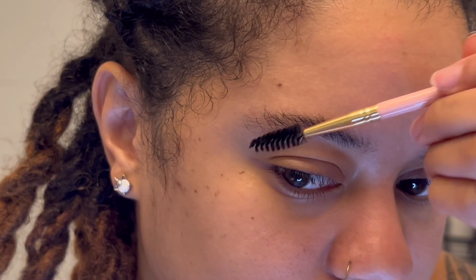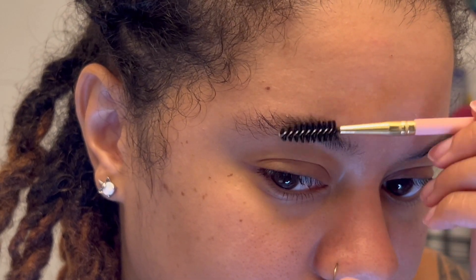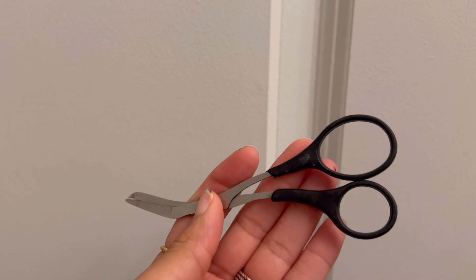First, I'm going in with my eyebrows. What I do is brush them up and then cut those long hairs with an eyebrow scissor.